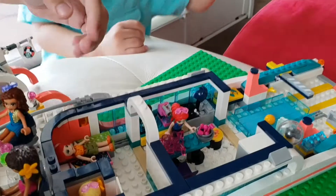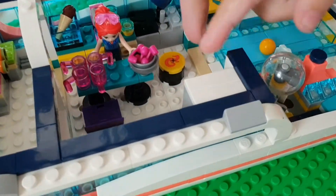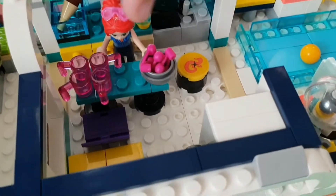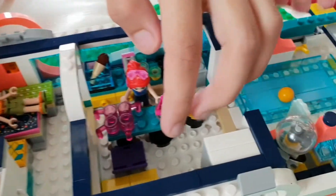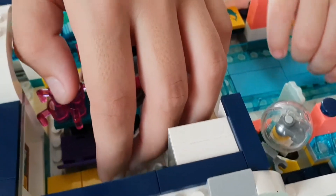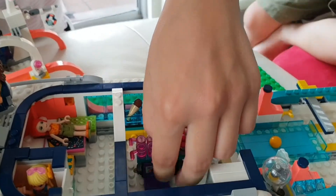In here, this is the kitchen. Oh look guys, there are fruits, and there are cups, and there's an ice cream there. And that's a sofa. And this is the computer. Let's put it in here again.